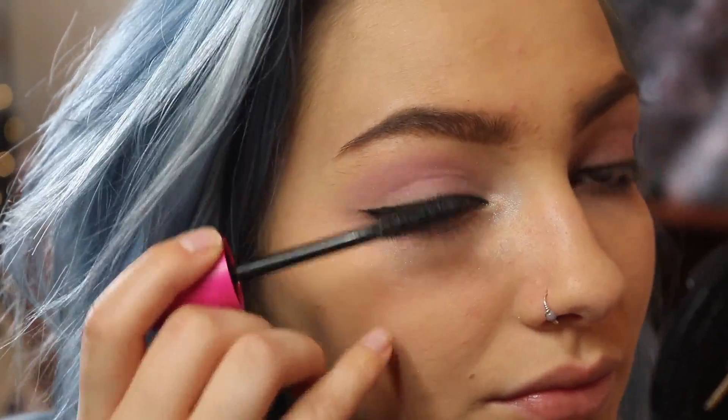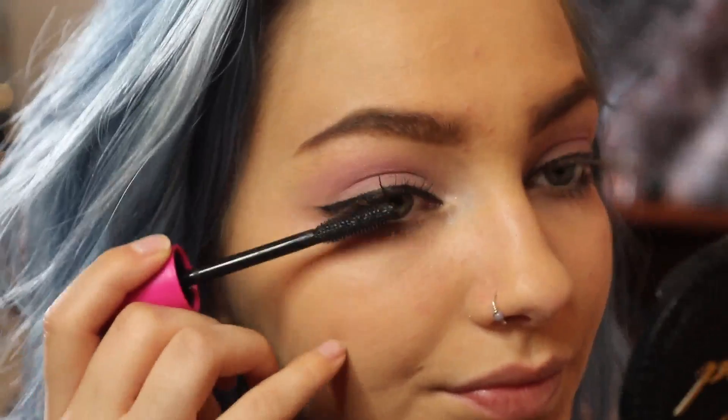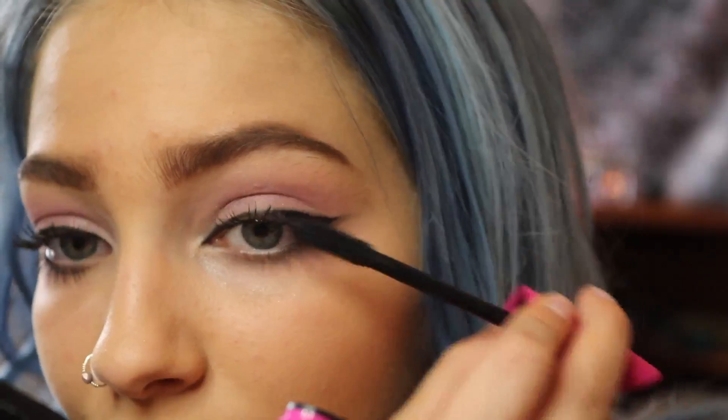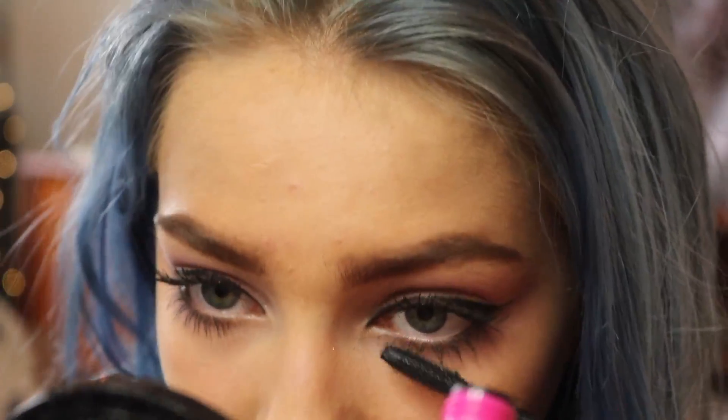Now I'm using this Full Lash Blue Mascara by CoverGirl, and this stuff is awesome. It creates volume from root to tip, and it also manages to cover all of your lashes without clumping them up together.